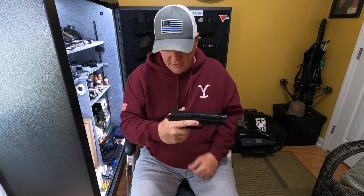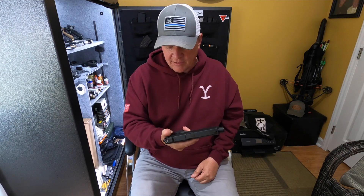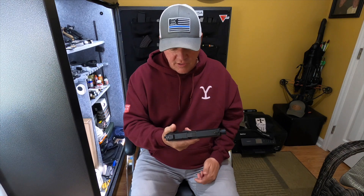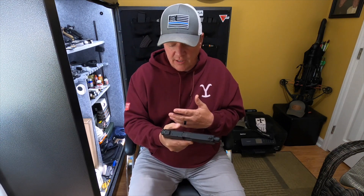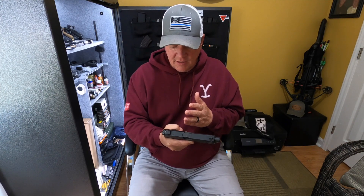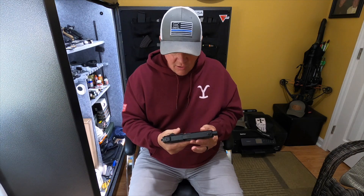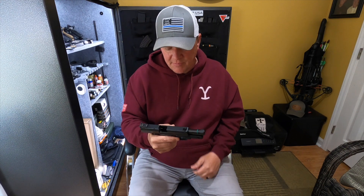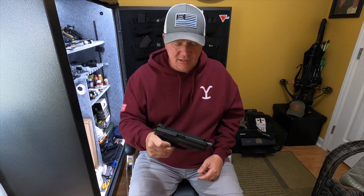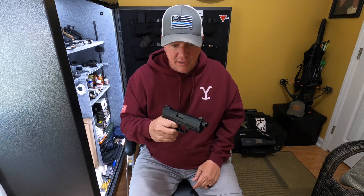I'm a real big fan of that very large slide lock here. Unfortunately, I'm not able to manipulate it without changing my grip. I can lock it back but I really can't send it back home without changing my grip. Whatever — that kind of sucks. But again, it is a very, very large gun.